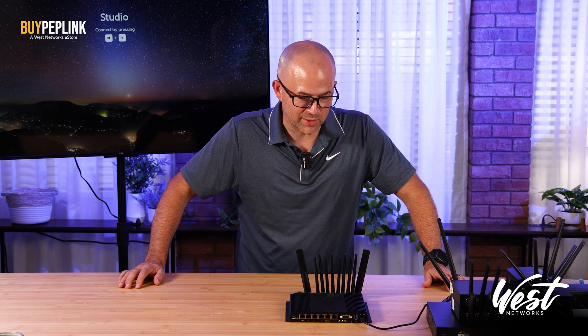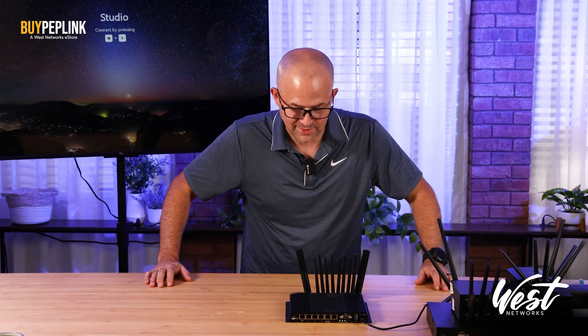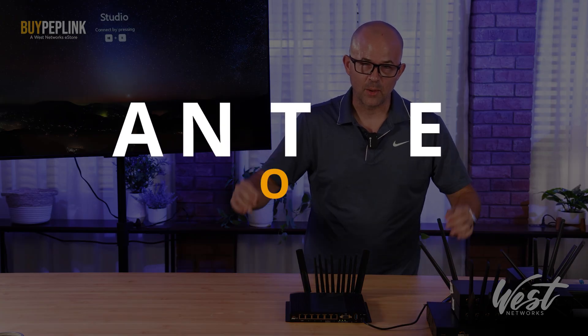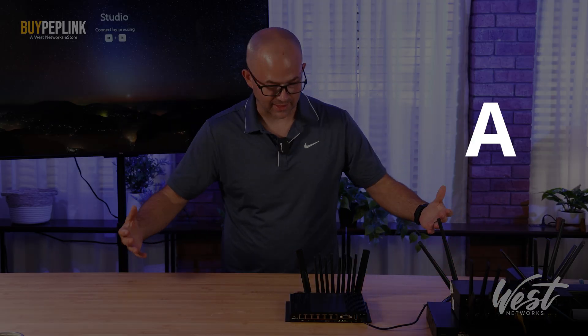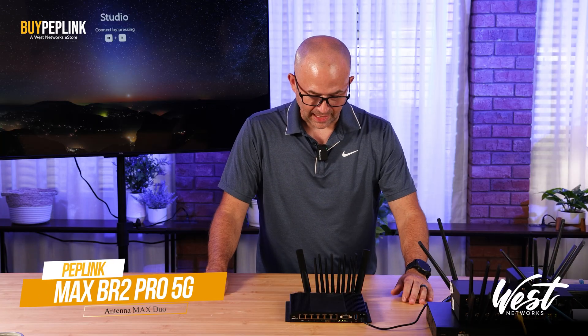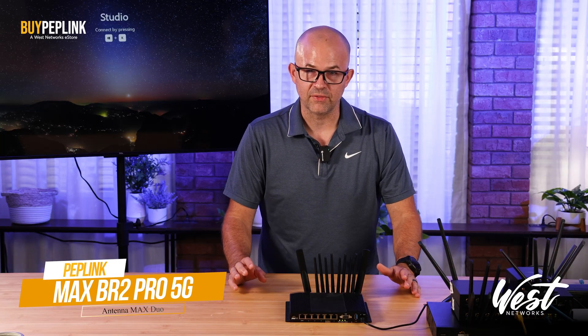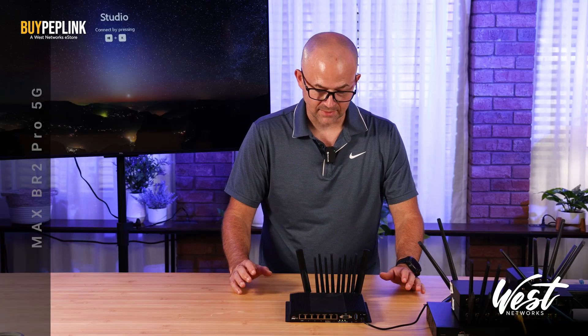Hello, my name is Peter West with West Networks and welcome to our not unboxing episode of the Max Antenna Duo. There is no antenna duo here, I get that, but the point is we have a BR2 Pro 5G and this is one of the most popular products that Peplink has made to date.